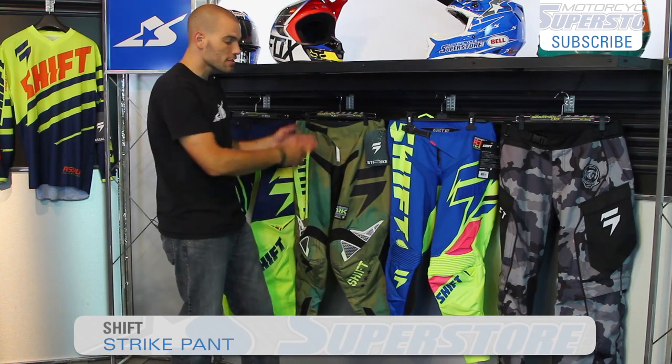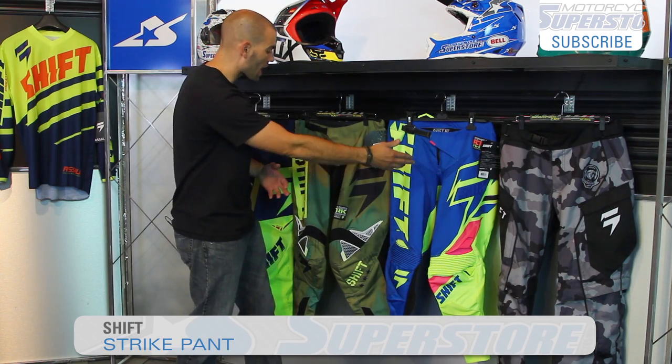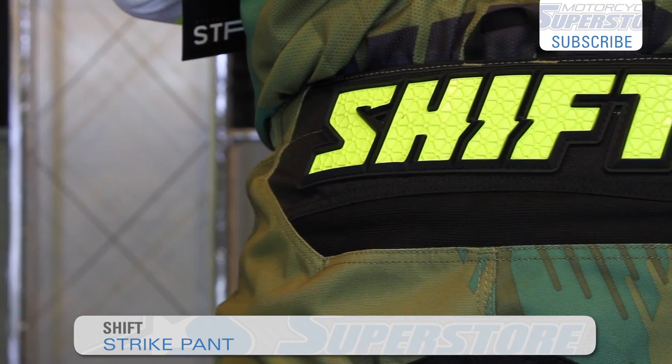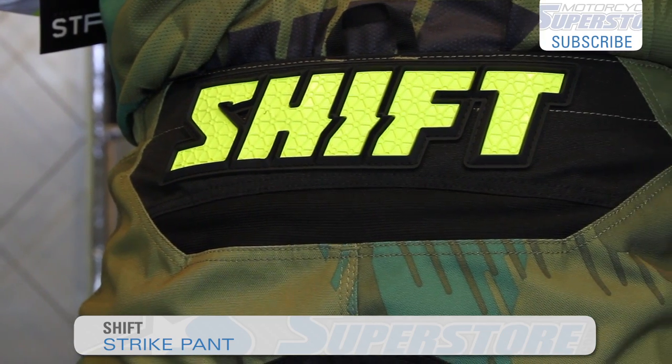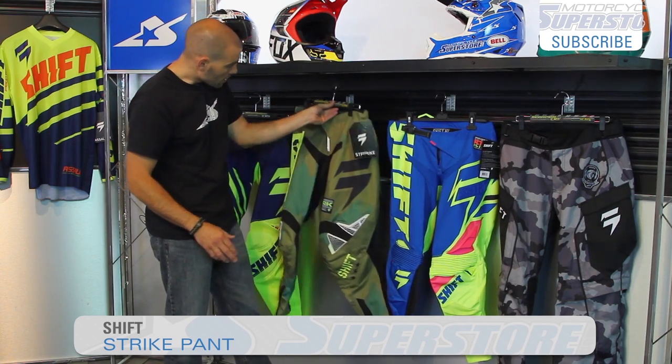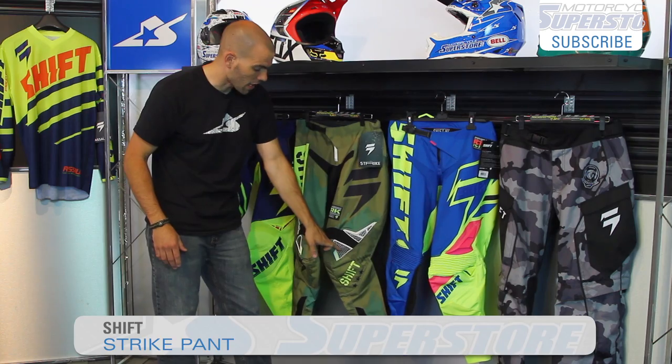Now the Strike — this is their midline gear. The difference between this and the Faction is that it does use a nice leather knee, which is great. However, it does not have the floating yoke on the back of the pants, so not quite as much flexibility. Also, the knee protectors are a little bit differently styled as well.